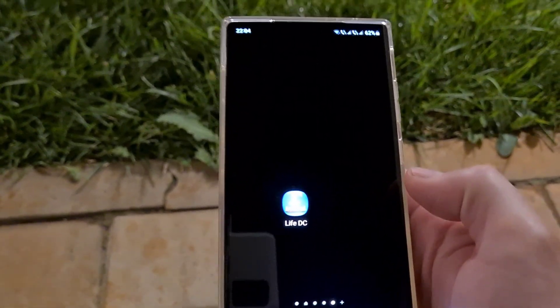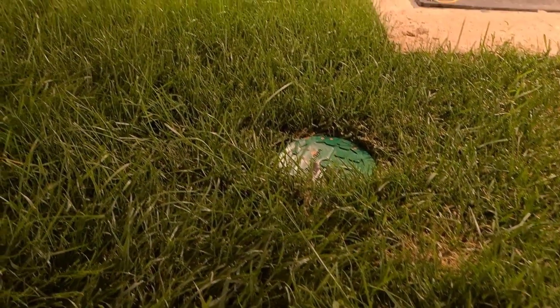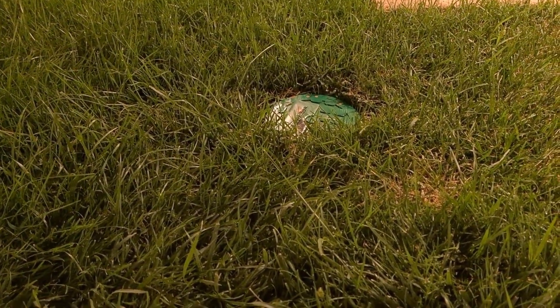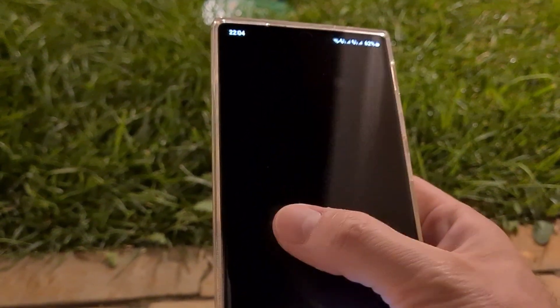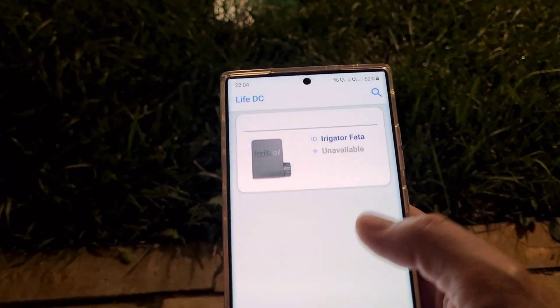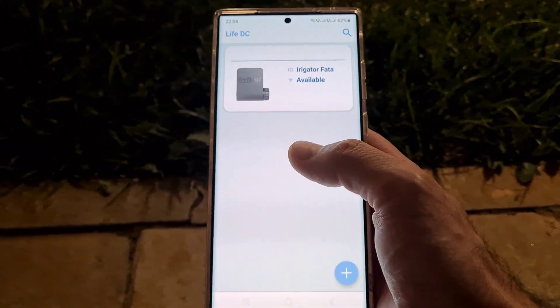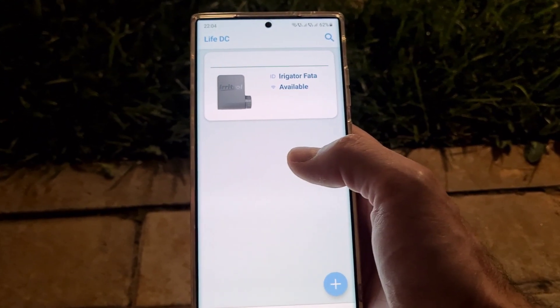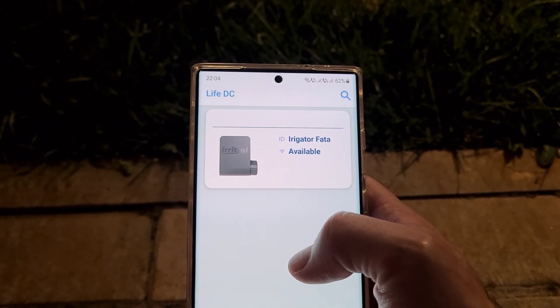I installed the device inside the box. In my case the box is in the ground, but as I mentioned it's IP68 so there's no problem. To control the device you need to install the Live DC application. I already installed it and connected the device via Bluetooth to my phone — it's very simple, you just need to enter a PIN. This is the main screen of the application.